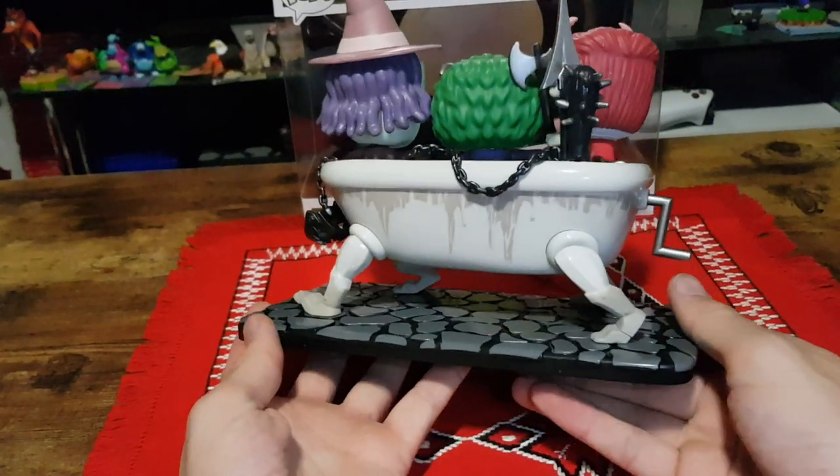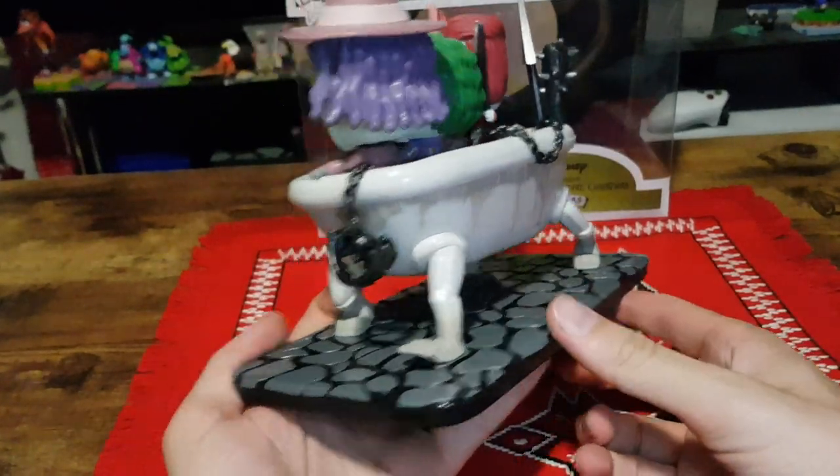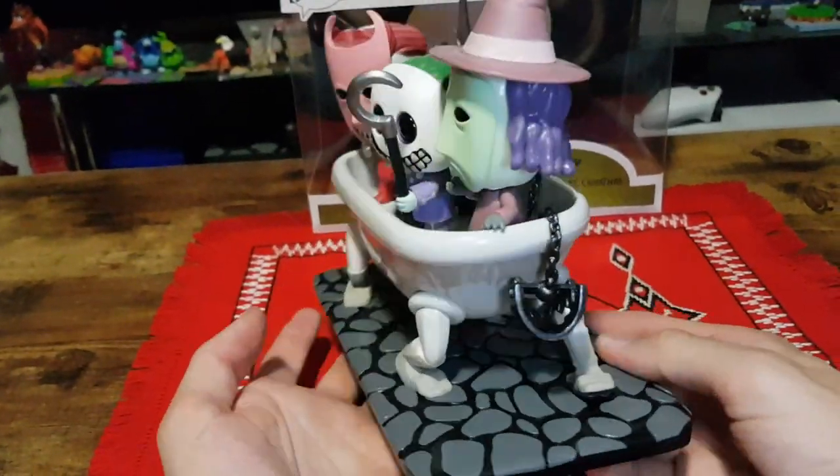I'm pretty sure it was something like 50 Australian dollars. I got this from Zing Pop Culture in Australia.